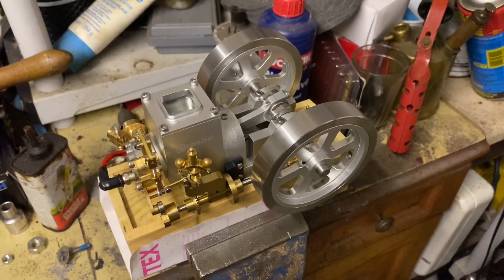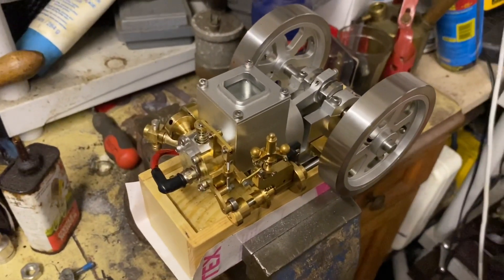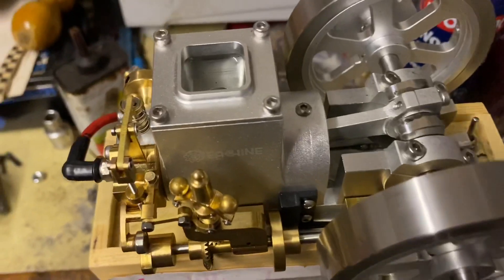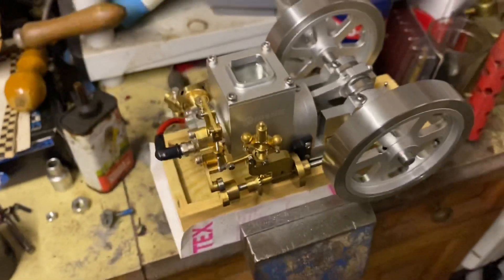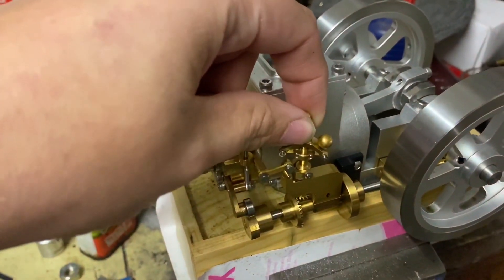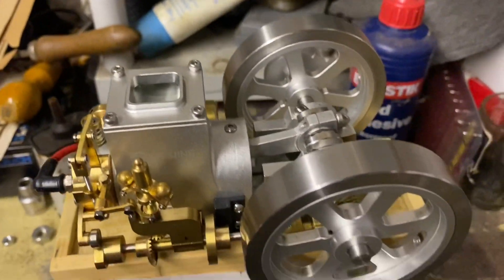I'm going to try and do a little startup now of the ET6 hit and miss engine. It's one of these little engines that are machined in China, and I've got to say to a pretty nice quality — they do look really quite something. It's got a side shaft here with a governor assembly, an upright ball governor which is all pretty nice. It's all made out of brass, and the rest of the engine looks like it's probably aluminium.